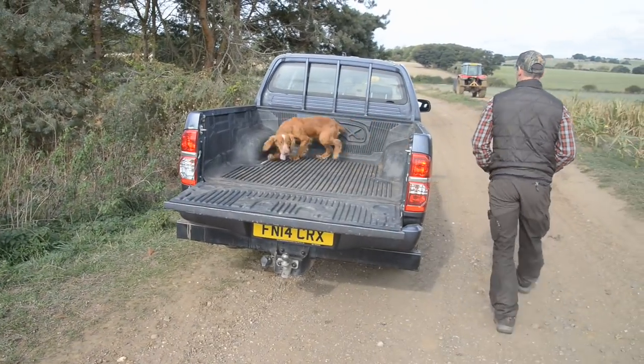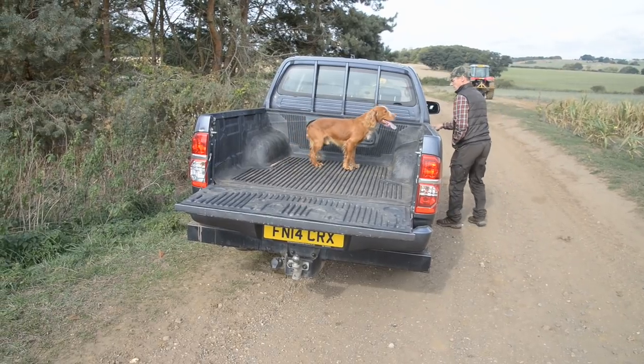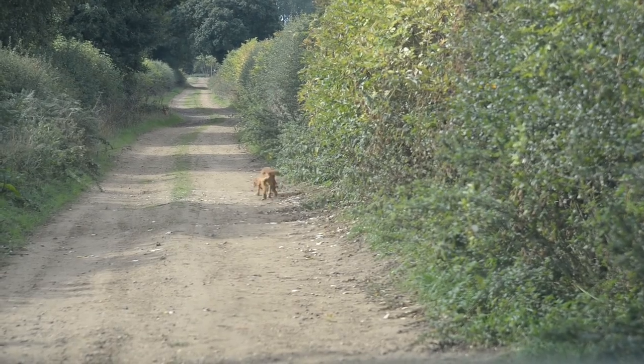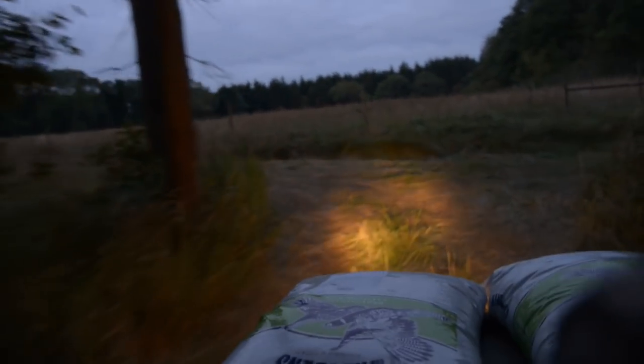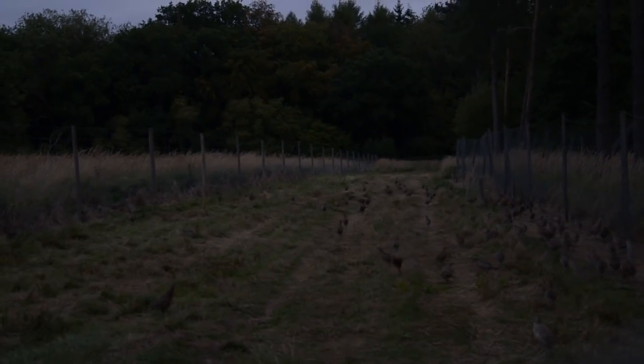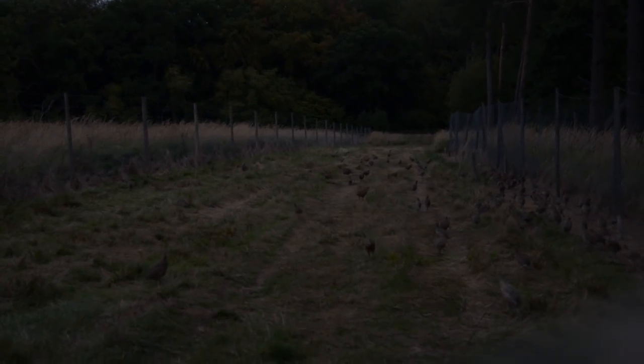With the feeding done, it's dogging in. There are plenty of techniques, but Duke has played before. Paul is ultra careful to have Duke in view before setting off. Next time we'll be up at first light to see just what needs to be done to keep this lot safe and well.